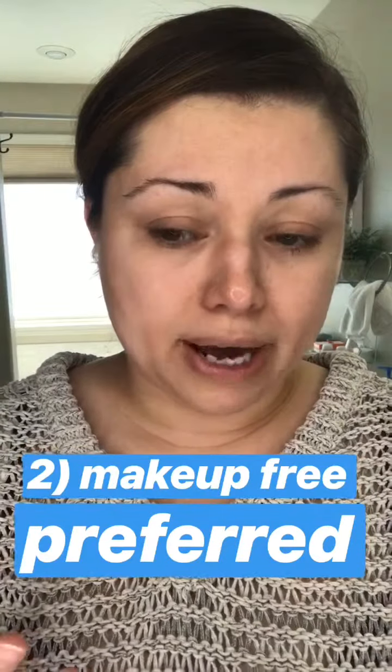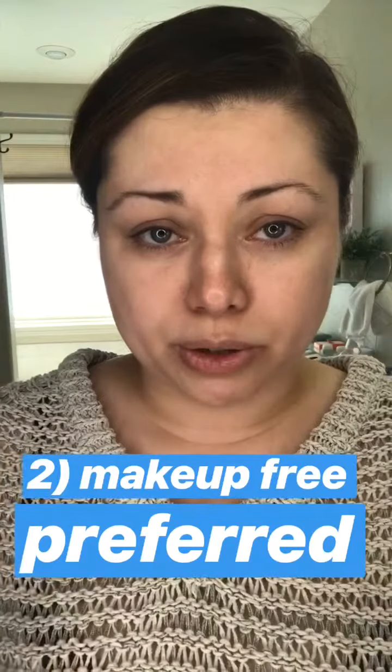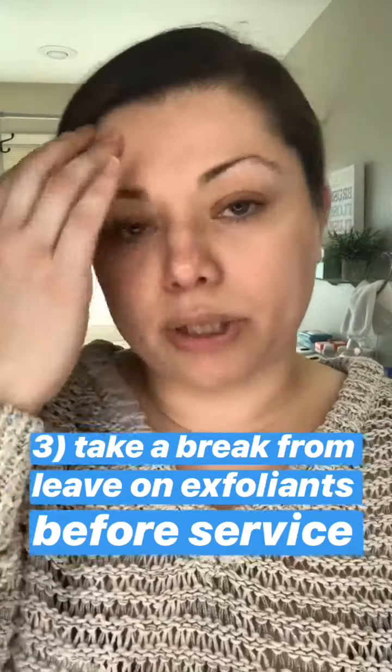If I have an appointment for a facial wax, I'll typically not wear any makeup. If I'm coming from work and I do have makeup on, I wouldn't worry too much — the esthetician will clean the skin surface they're waxing. But if you are able to, I highly recommend just not wearing any makeup. It's not necessary.